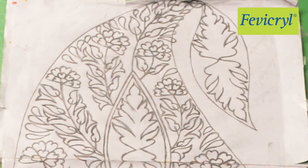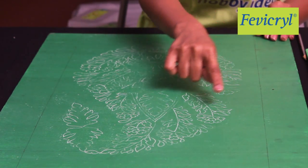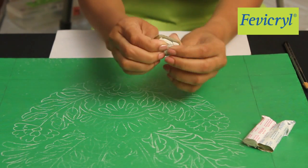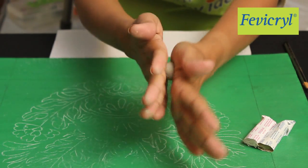Trace the Paisley Design on the Fine Art Canvas Board. Take Hobby Ideas Shilp Card Resin Base and Hardener in equal quantities and mix it properly to make it into an even dough.